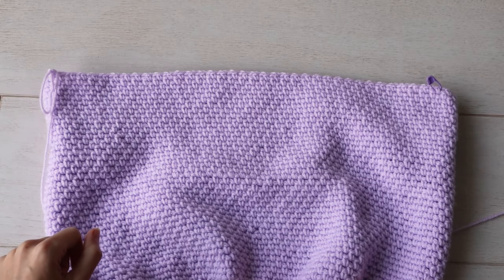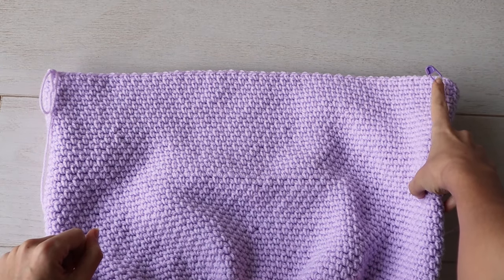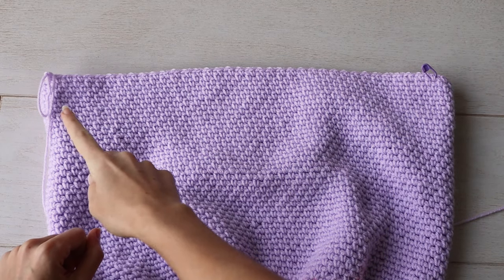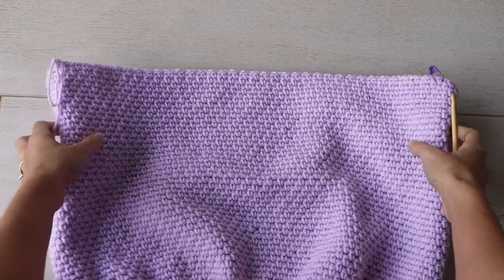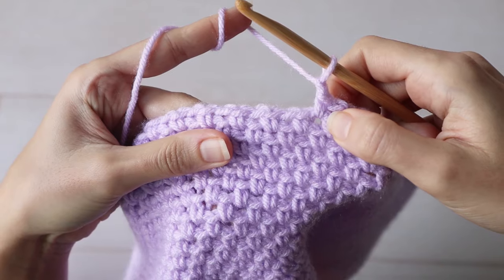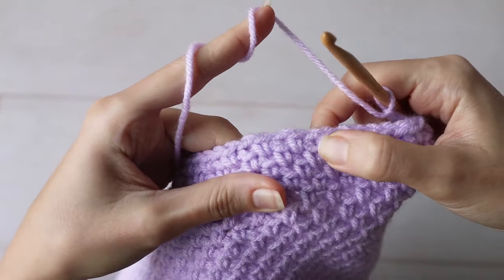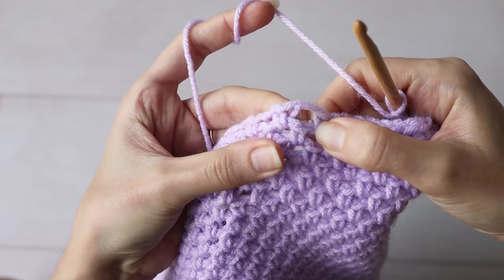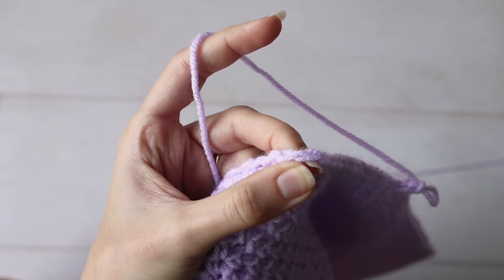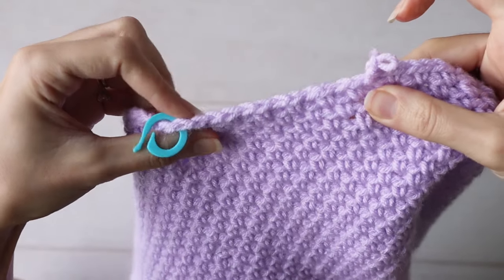Lastly, I'll show you how to add the underarm markers to the body of the sweater, just so we can keep all the marker-adding info in one video. There's the marker from the first stitch of the round, and we worked a little half round because that's what the pattern says to do. So you'll pick up your piece and look to the row right below where you left off, and count one, two, three, four, five, six single crochets, and place a marker in the chain space next to that sixth single crochet. And that's the only underarm marker you need on this side.